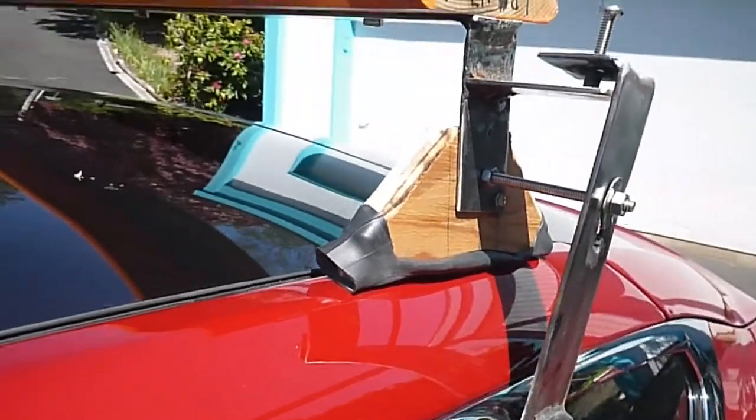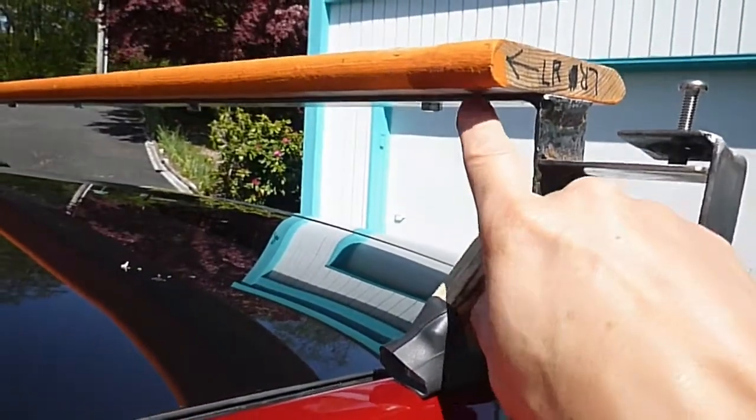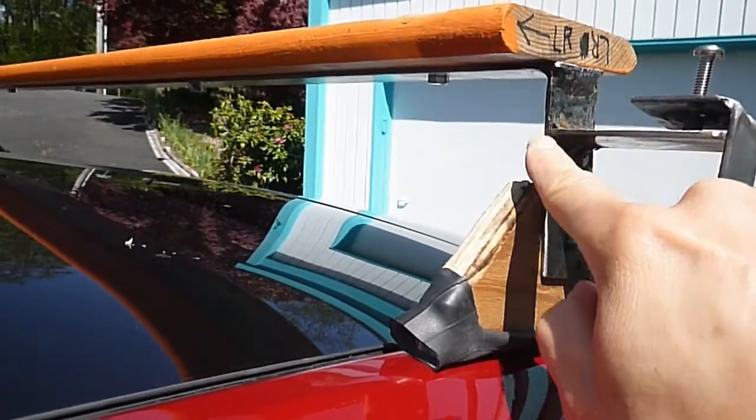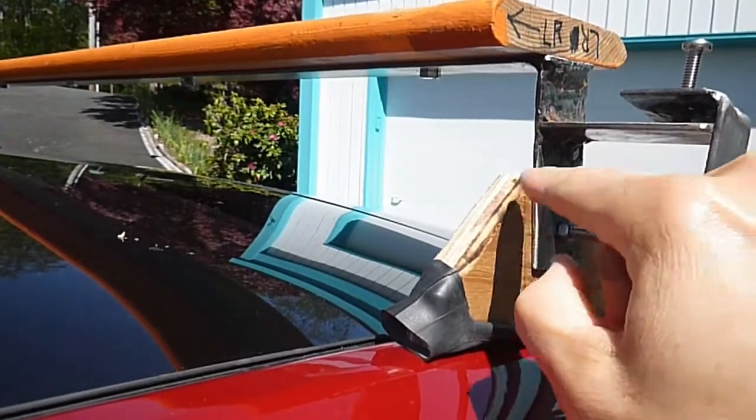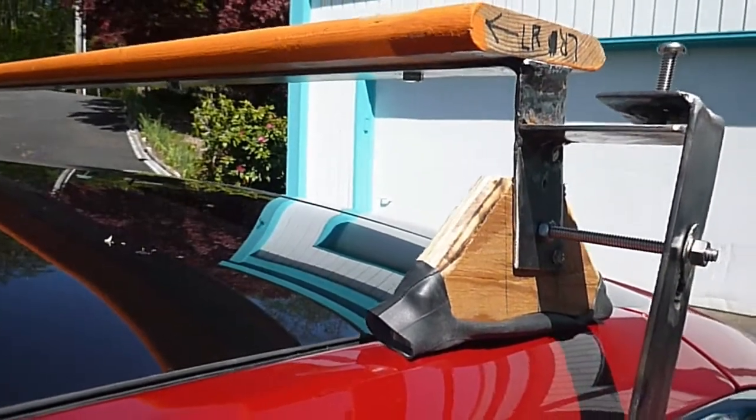The rear rack differs from the front rack only in the thickness of the steel used for the load bar and the uprights. The clips did deflect when I tightened the nut, so I reinforced the clips with a piece of 1/8-inch thick steel.